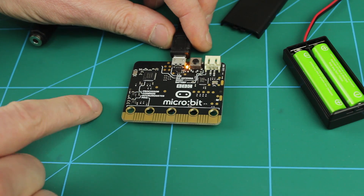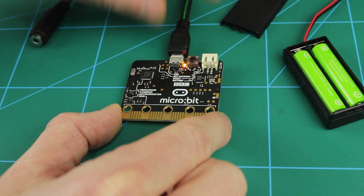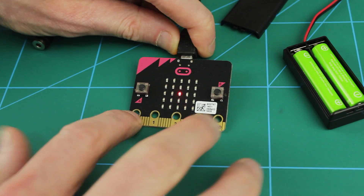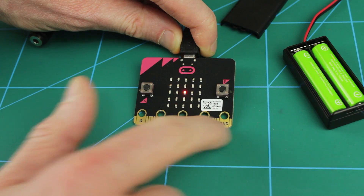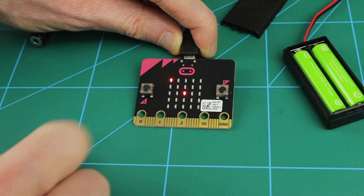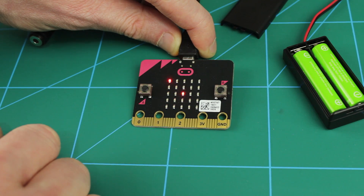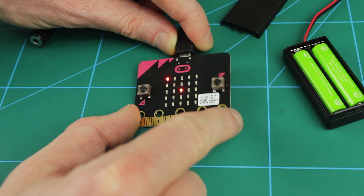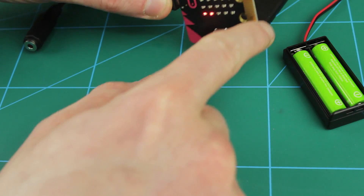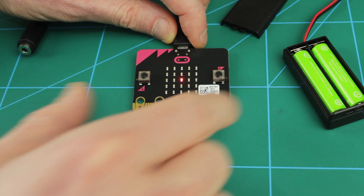On the back here we've got some text telling us there's a compass and an accelerometer, and we've also got our Bluetooth Low Energy antenna up there. That means this one can detect its orientation and its acceleration. On the other side of the board we have two buttons, A and B - very simple. We've got the same edge connector here with a few labels, so you've got pins 0, 1, 2, 3.5 volts and ground. And then we've got our 25 LED matrix. These LEDs can be individually addressed and they can also be dimmed and brightened with PWM control. It's showing a little example where you can tilt the device to move which LED is on.